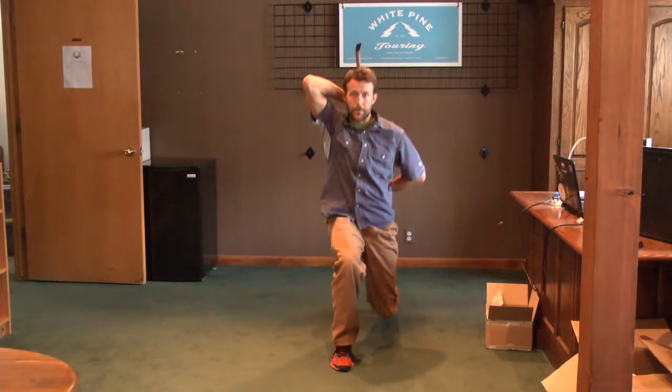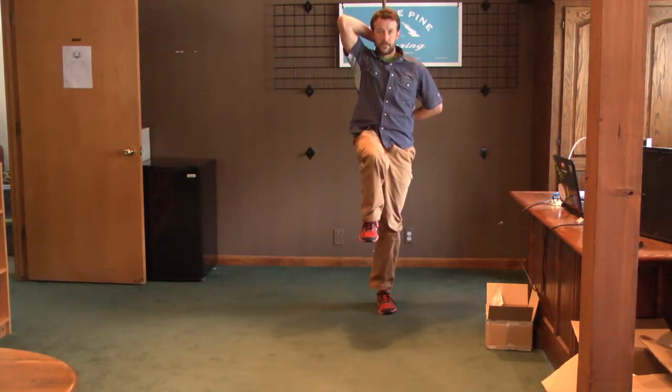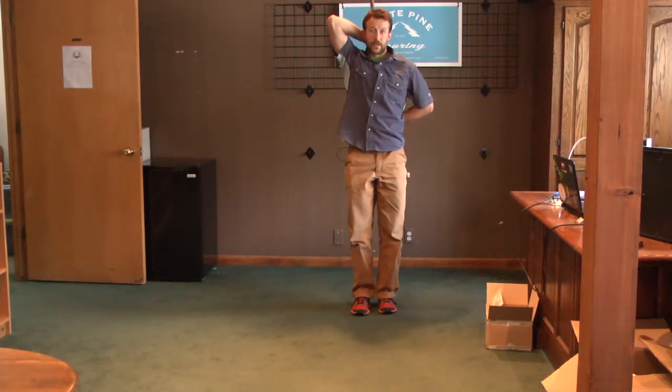From here, you're going to push right back up into this position, then flip back down. And that's that.